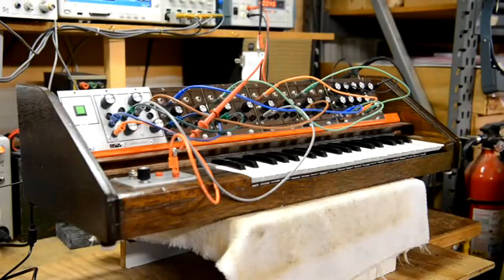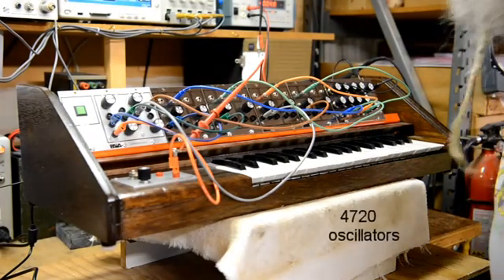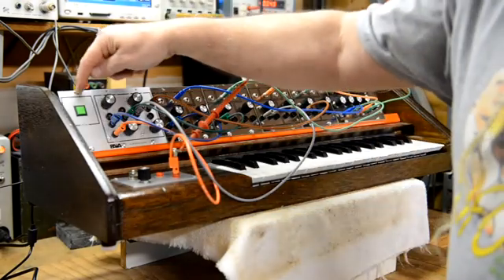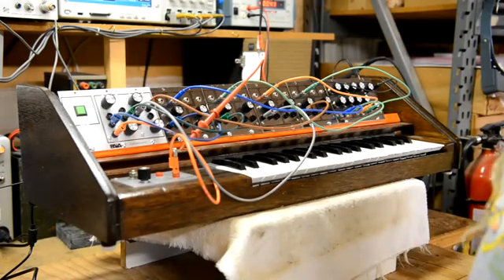So this is a PI 2720. I've got four 2720 oscillators in it. I've got my power module which is regulated supplies and I've got my interval scaler.